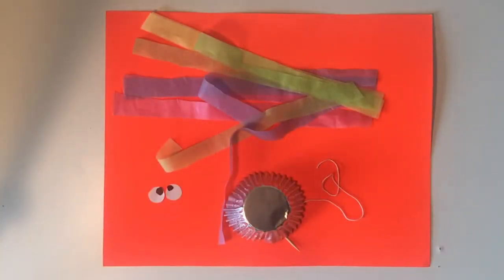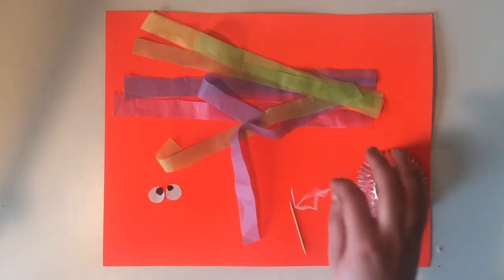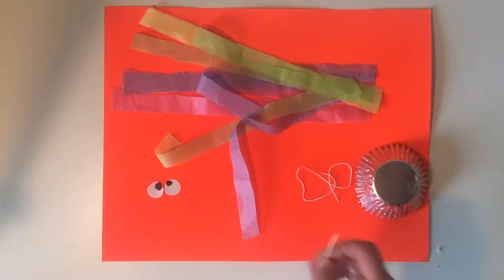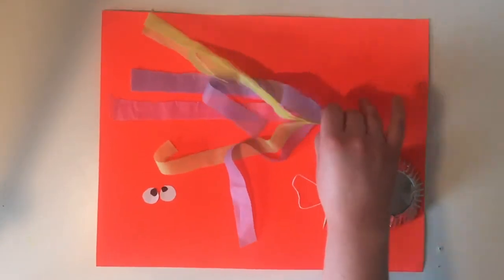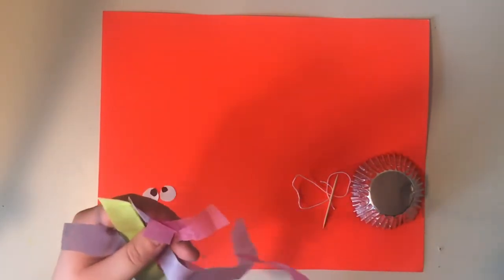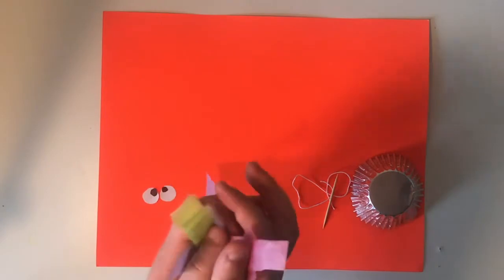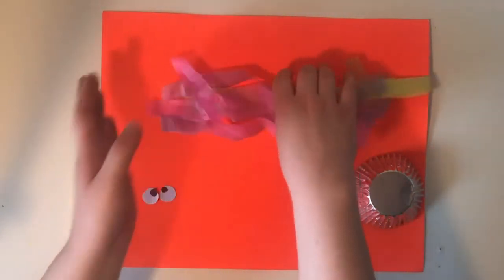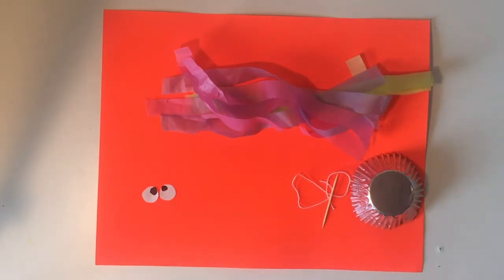Now we're gonna make our hanging jellyfish. The first thing you need to do is gather all your supplies. We're gonna need a muffin tin liner, a piece of string, and a toothpick so that we can poke a hole in the top of the muffin liner for the string to go through. You're gonna need some pieces of tissue paper cut into long strands to use as the jellyfish's tentacles — I have about 12 of them here, but you can use as many as you want. And then you're gonna need two white circles and two black circles for the eyes, plus some glue to put it all together.